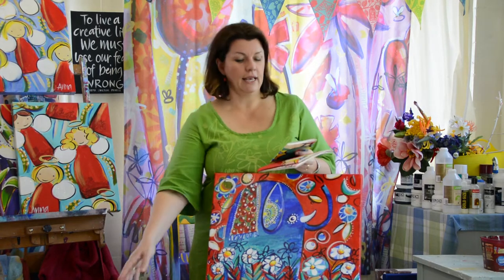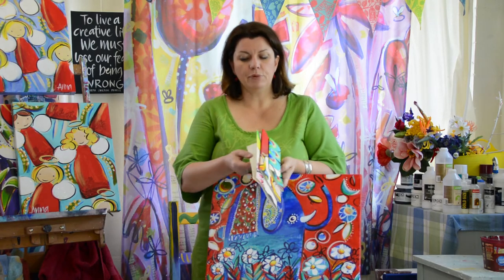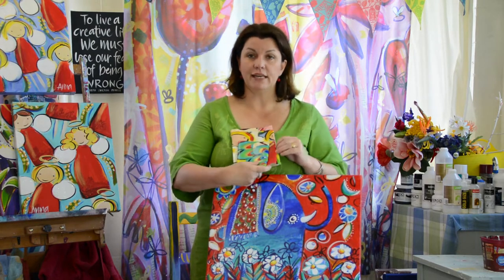So today we're going to make canvas-covered books. I've got a couple of examples here — very simple books and we're going to bind them with the sewing machine actually. Very simple, but using the canvas from a painting and making something useful out of them.